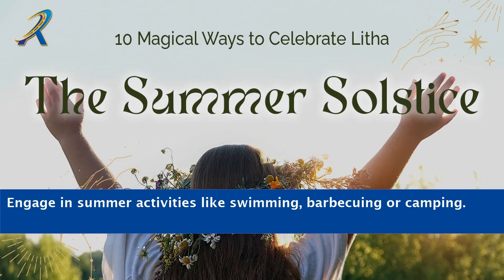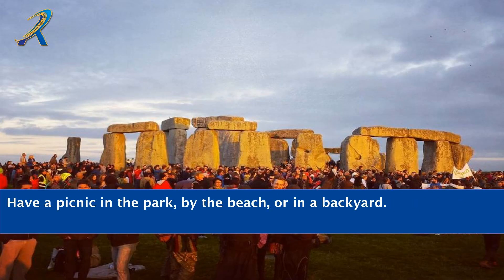Engage in summer activities like swimming, barbecuing, or camping. Have a picnic in the park, by the beach, or in a backyard.